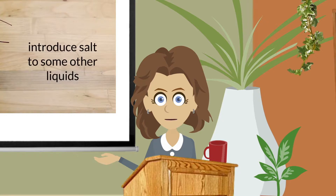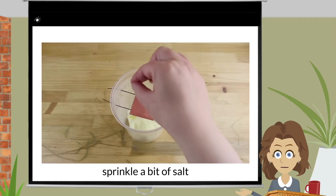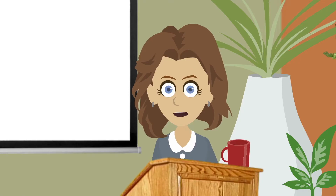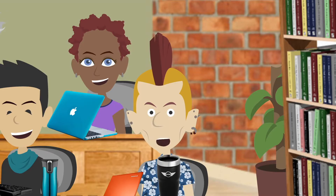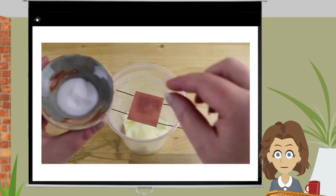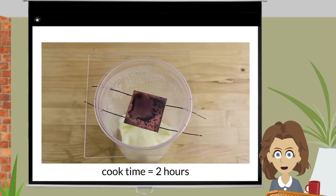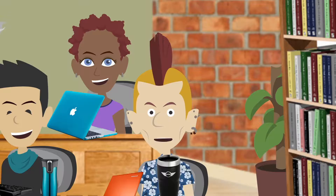I thought it was time to introduce salt to some other liquids. So I sprayed some water onto a piece of copper and sprinkled a bit of salt. Now, liquids will sometimes pull in or pool towards the center or edge of the copper — otherwise known as poolage. As I wanted to patina both sides of the copper, I flipped the copper, sprayed and salted the other side, and let cook for two hours, then let fully dry. The result? Patina poolage.